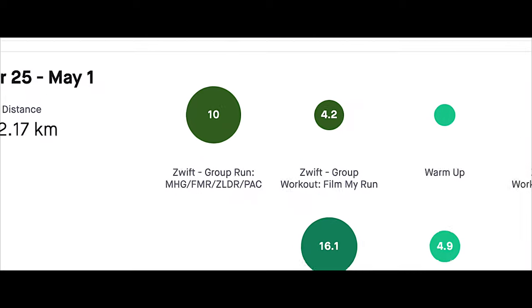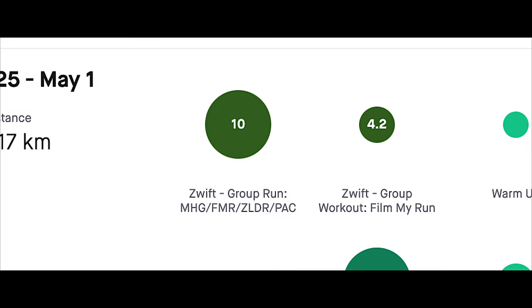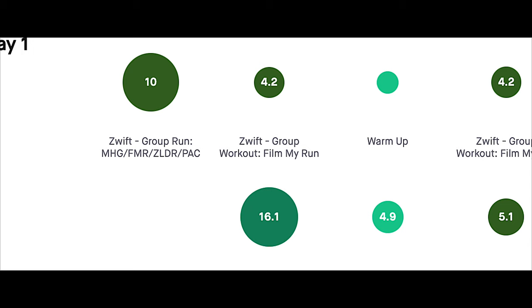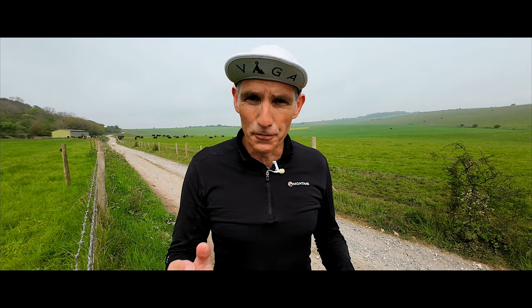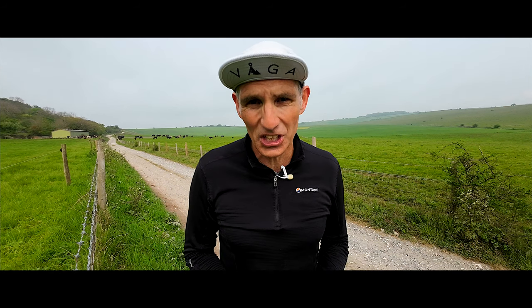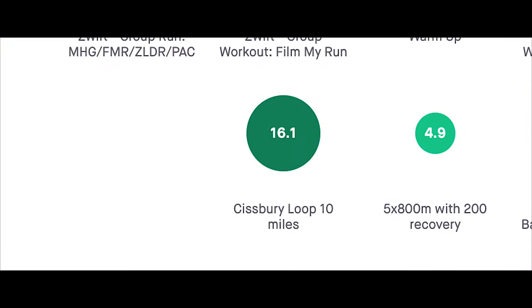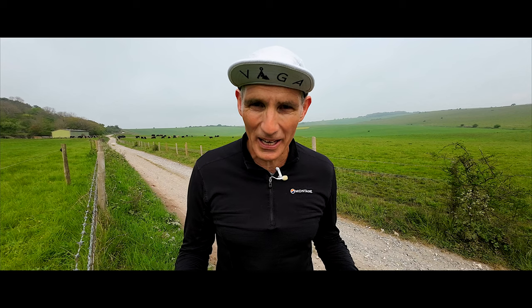Let's break down my first week of training. On Monday I did 10 easy kilometers on the treadmill. Tuesday, every Tuesday morning I run 500 meters of elevation on the treadmill. I set my treadmill at 12% — that's the highest it'll go — and I run 4.2 kilometers, which gets me just over 500 meters of elevation gain. Then in the afternoon I filmed episode 1 of the Lakeland 100 training series using this loop here that I'm doing today — a 10 mile loop around the South Downs of West Sussex.